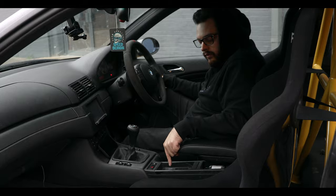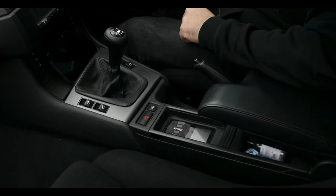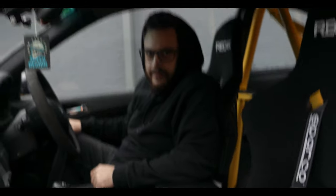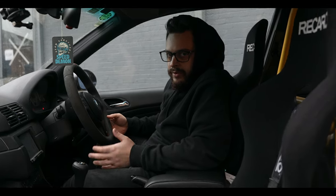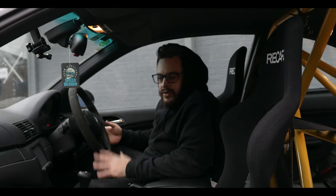We've obviously got full AirLift 3H suspension fitted to the car. Some people might think it's kind of odd in a track car, but once you drive this car the way it's all set up perfectly, it feels like a car on super stiff coilovers and drives great on track. You really can track your car on AirLift — it's super cool and makes it kind of unique.